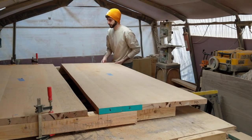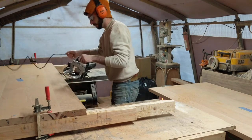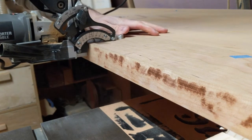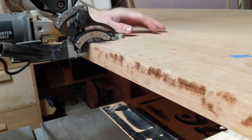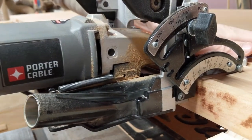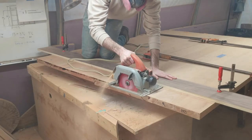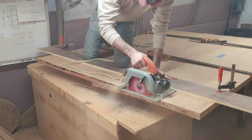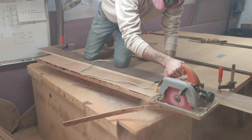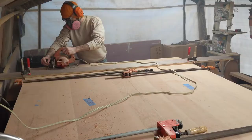With that done, I add biscuits in the seam as well. This seam won't get glued, so the biscuits are there to help keep the two halves co-planar over time. Now I clamp the two halves together again, square up one end, and then cut the opposite end to the final length.